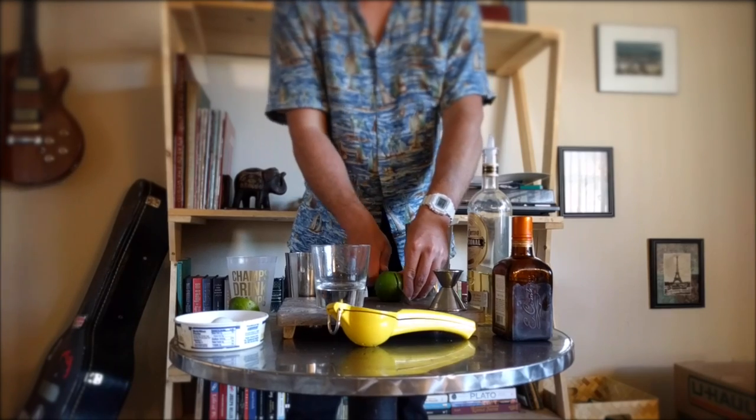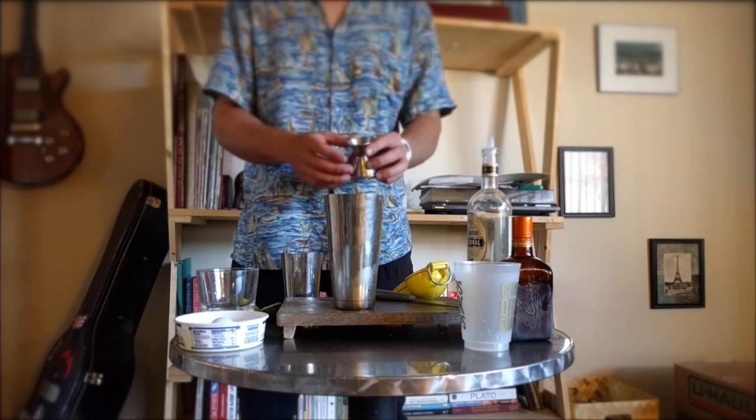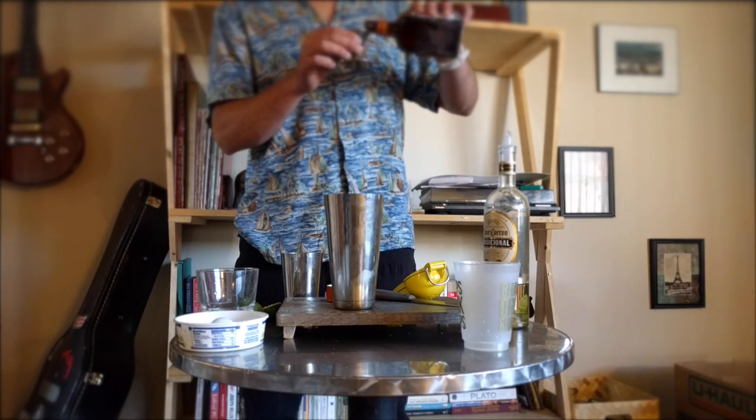Starting with fresh lime that we are going to slice in half and juice with my new juicing press thingy. We'll toss about a half ounce of that into the shaker along with a three-second pour from the tequila bottle and one ounce of Cointreau.